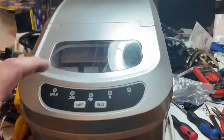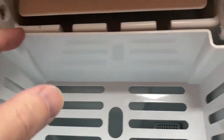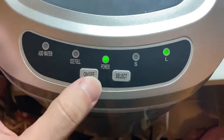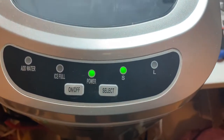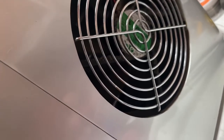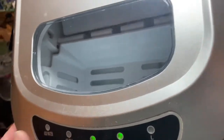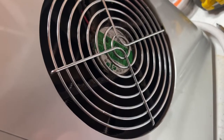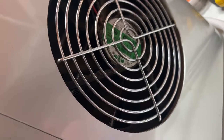This is a Magic Chef ice maker and it no longer makes ice. So we're going to see why it doesn't make ice. I've got water in there, small ice setting, but I don't see the fan moving. If the fan doesn't run, it won't cool the cooling device and that way it won't make ice.